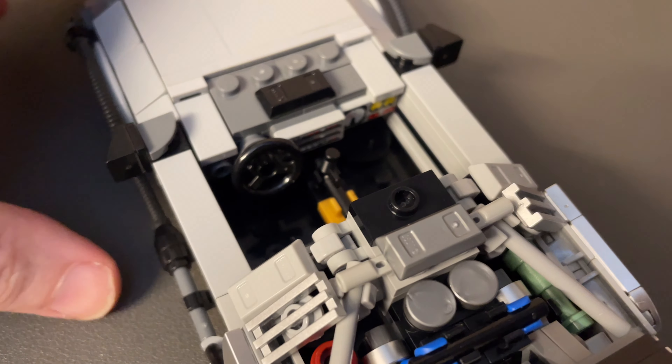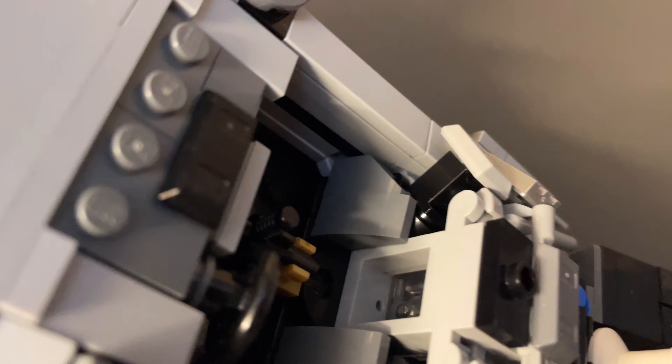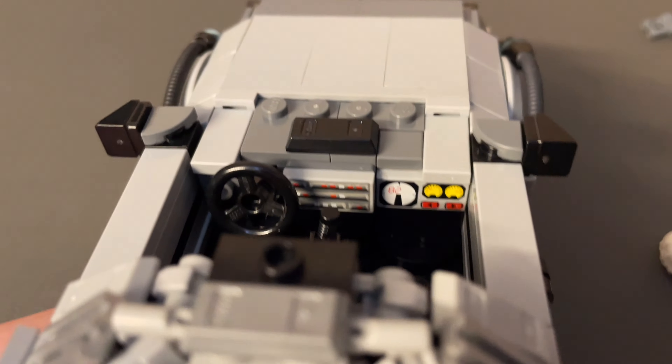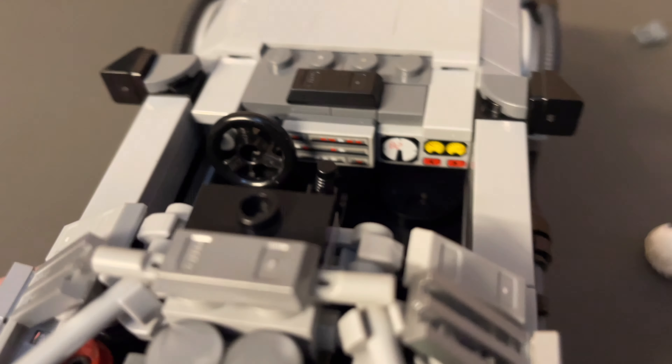If you remove the minifigures, there are some interior details with the steering wheel, the gear stick, and seats for two, including the backrest in the appropriate colour. There are a few printed tiles in there, and the one used for the time circuit display board is a perfect use of parts — that's so clever.